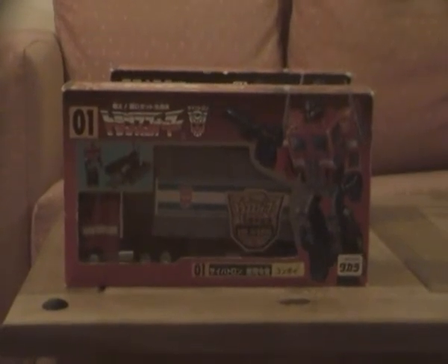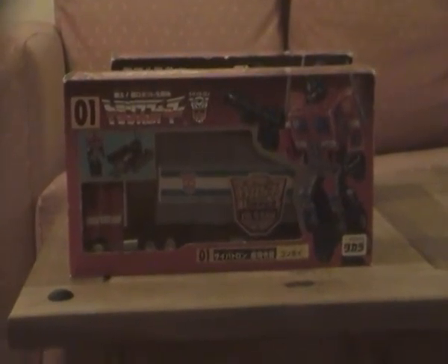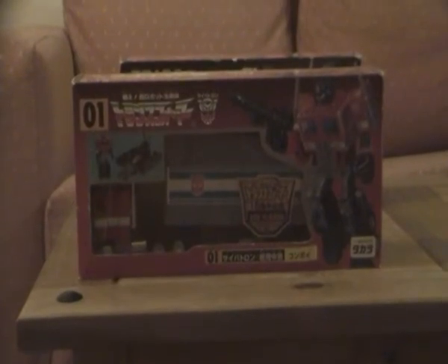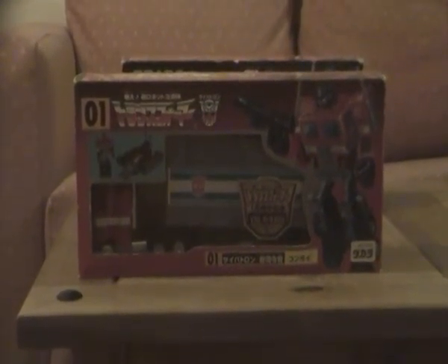I'm going to show you all the Transformers 15th Anniversary Takara version because Transformers celebrated its 15th birthday in Japan in 2000, and I'm glad I've got two Transformers 15th Anniversary Optimus Prime reissues. One of them is in robot mode with stickers on, and this one on the table right now has no stickers on. If I manage to keep an eye out for another really big glass cabinet I'll put this one in robot mode and my other one in vehicle mode. Impressive box art, I have to say.